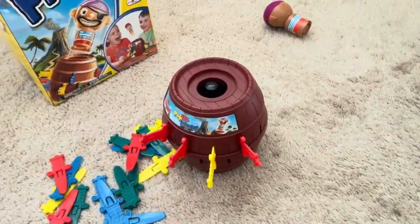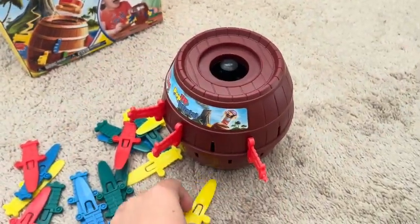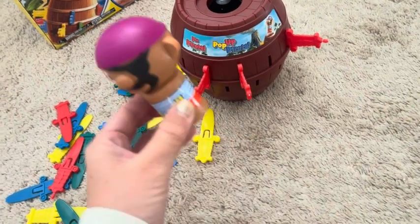There he is — he just popped out. So that is Pop-Pop Pirate; whoever hits the trigger loses, and it's different every time. Every time you put him in, it is a different slot that triggers him to pop out.